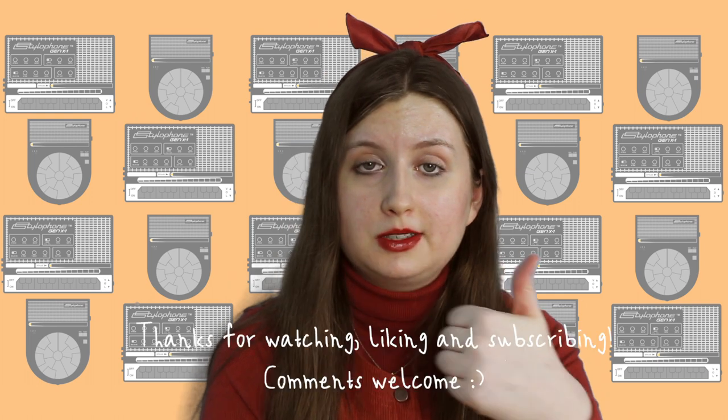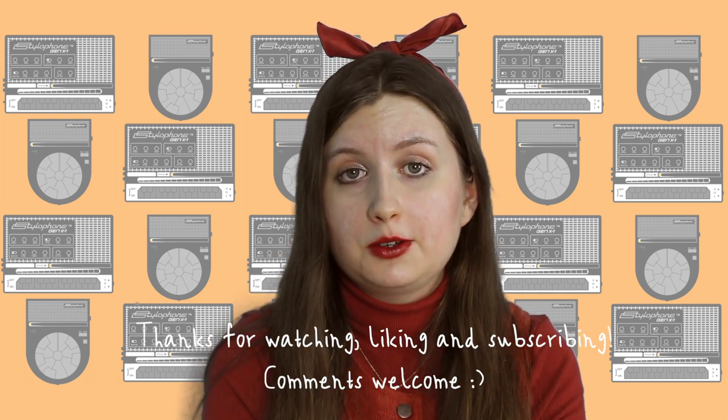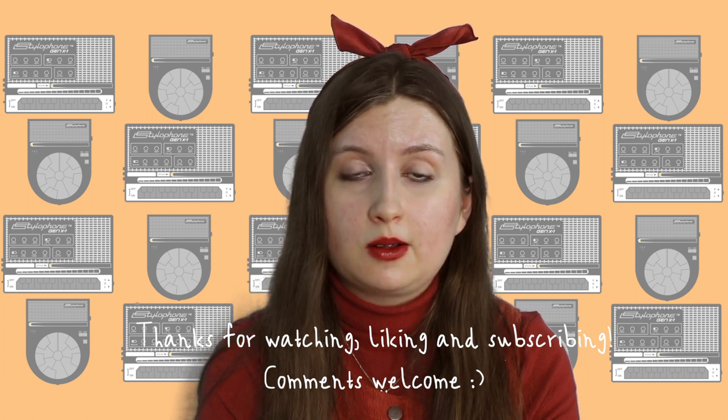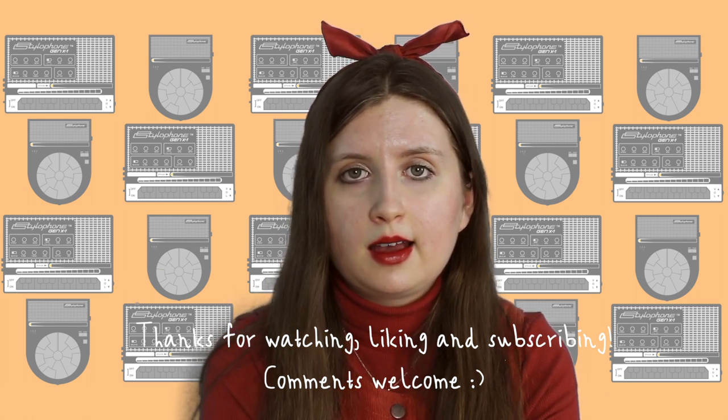So I hope you found that helpful. If you did, I'd so appreciate it if you hit the thumbs up button and subscribe to my channel if you're new around here. Feel welcome to leave any thoughts or questions in the comments and I'll get to them as soon as I can. And if you'd like any more information about the Stylophone GenX One, the Stylophone Beatbox or any of the Stylophone products, click here to watch my Stylophone tutorials. Thanks so much for watching and I'll see you in the next video.